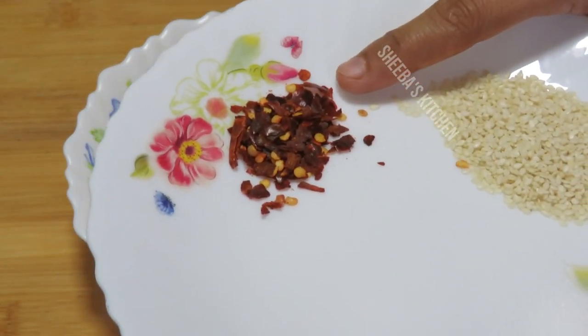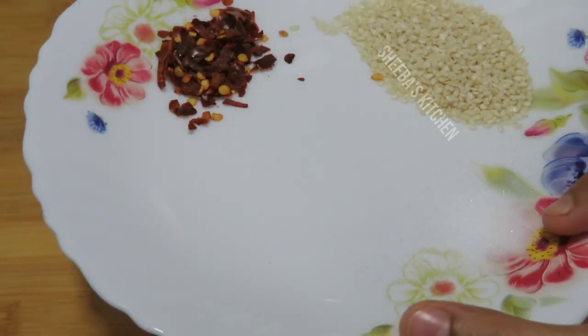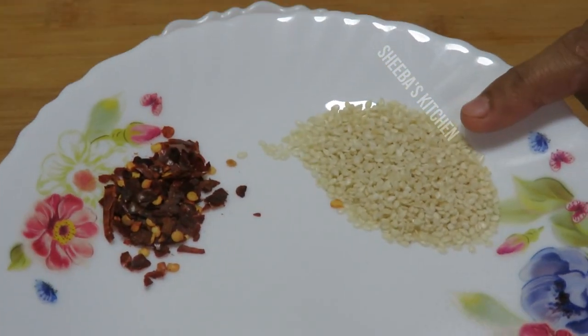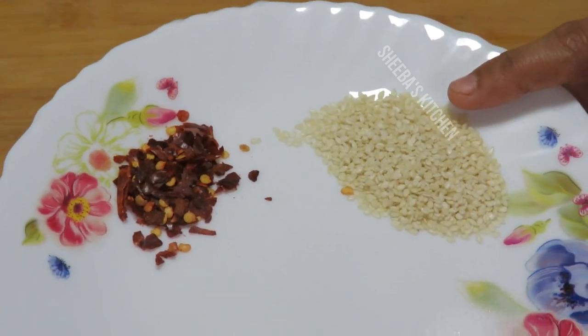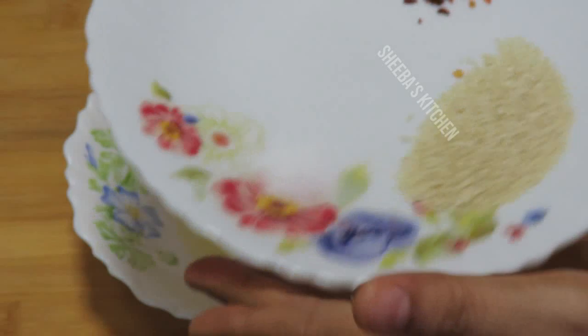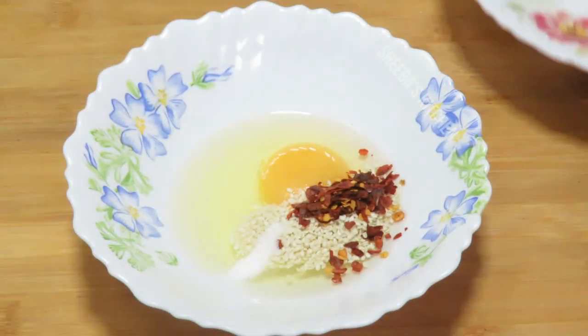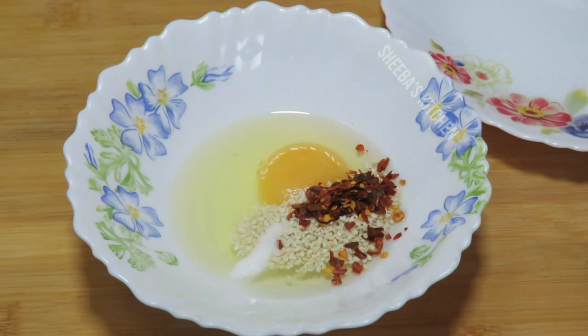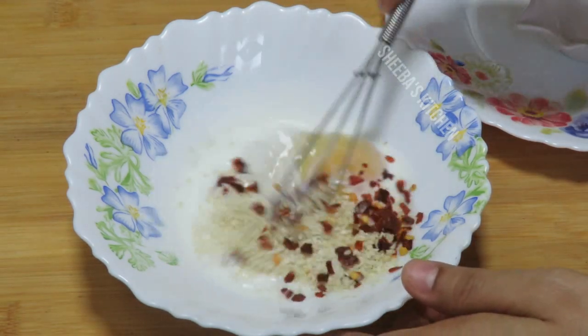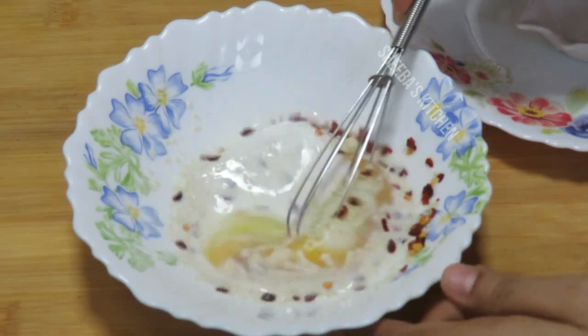I am going to add 2-3 pinches of sesame seeds. What happens is that the kebab gets a nutty taste and it looks good. So we add the sesame seeds and mix them well — the kebab is very good.